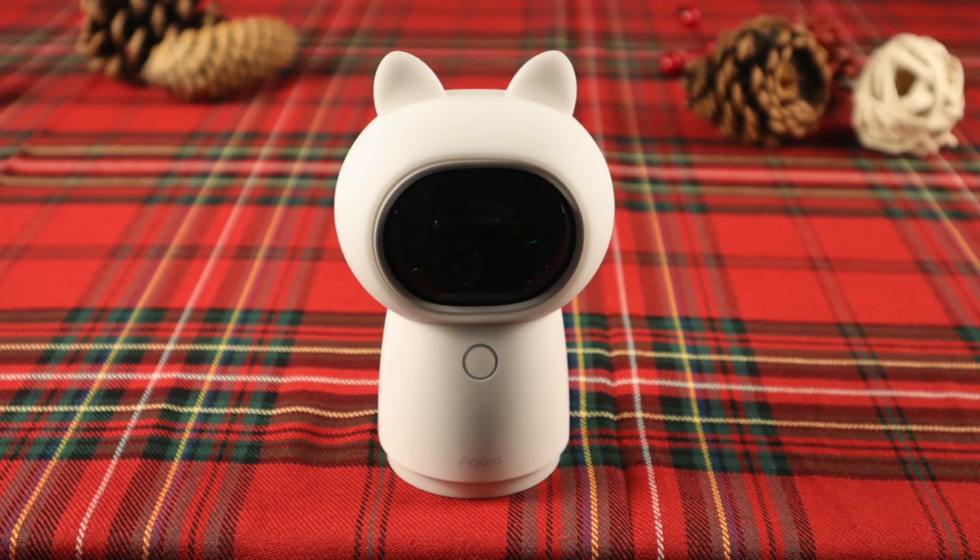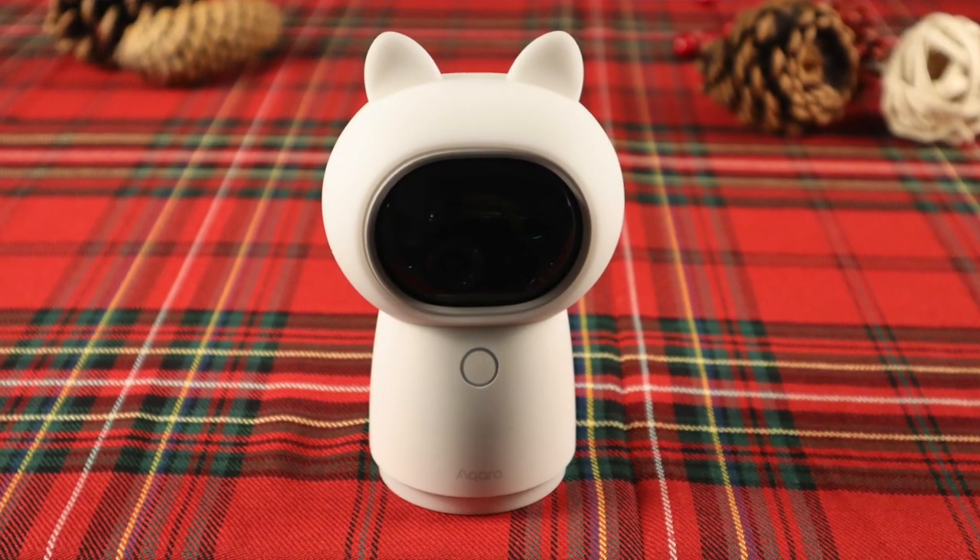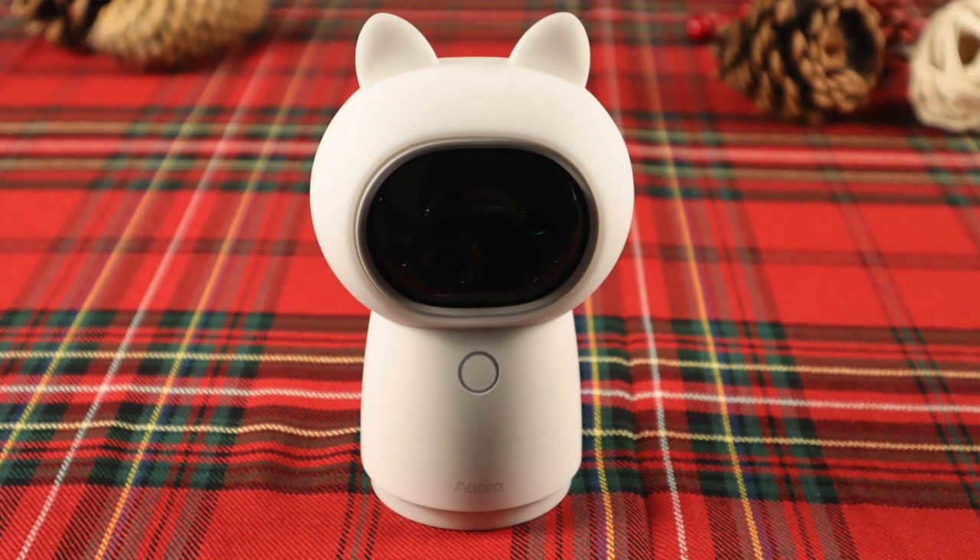It's finally here! The Ikara G3 camera is available in North America. This isn't just another Ikara hub, this one is pretty special. I've been enjoying testing this out and today I'm going to tell you why I think the Ikara G3 may just be the best indoor home kit camera on the market.